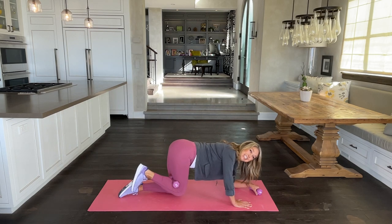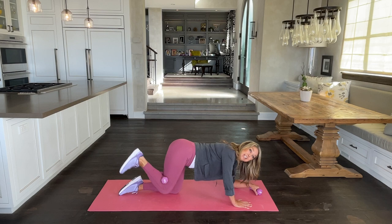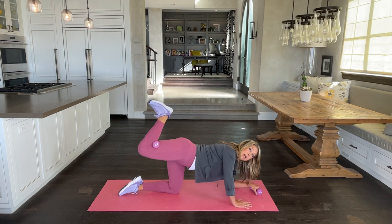We all need that — we don't want that rear end to go south, we want to make it lift. Lift that buttocks. And as you lift it, hold it up this time. Push it up — baby pulses.